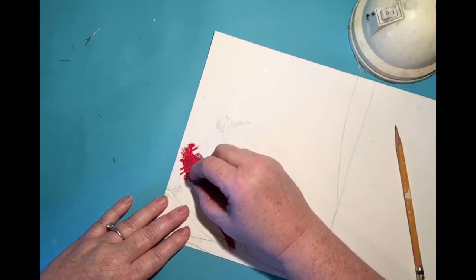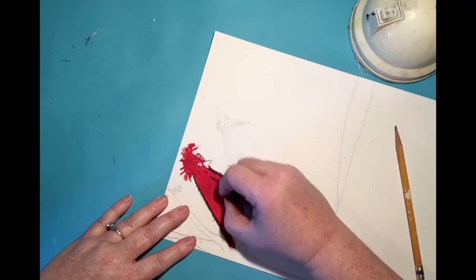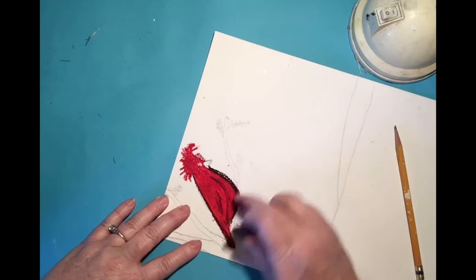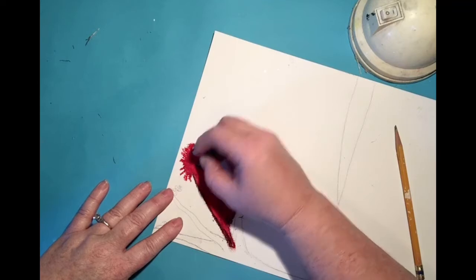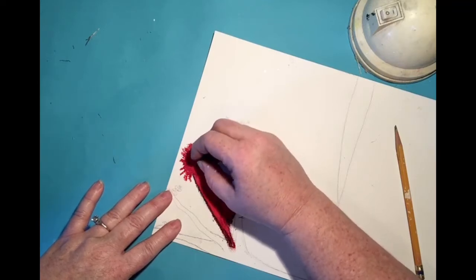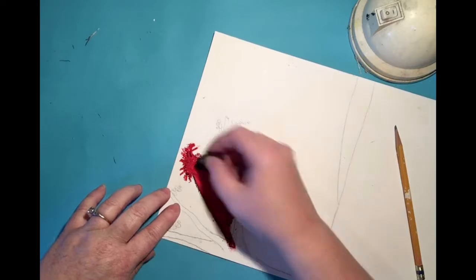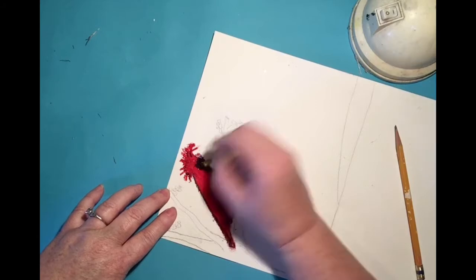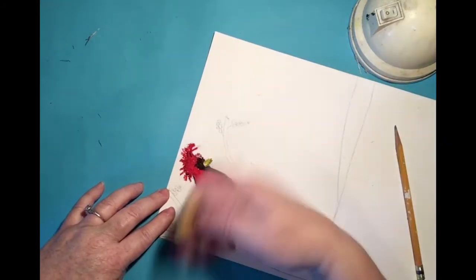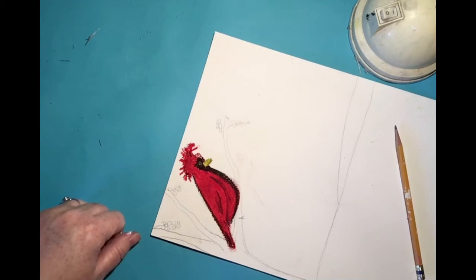Now I'm going to come in and just run a little black on the edges — maybe where the wing would be, and underneath in the belly area. Be careful not to do too much. Cardinals are known for this black area right in there, so I'll put a little bit up in there. Be careful with that black. Then I'm going to fill the beak in with yellow, and I am going to put a little yellow where the eye would be — just like that. And that is our cardinal! Isn't that cool?